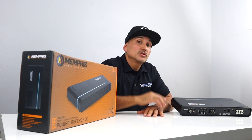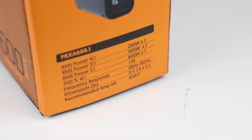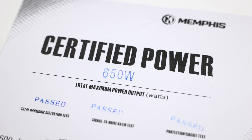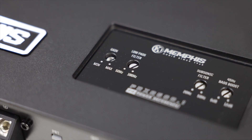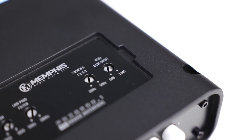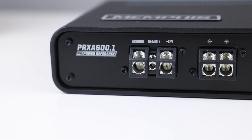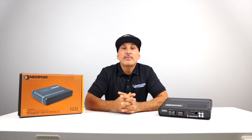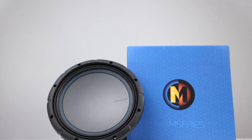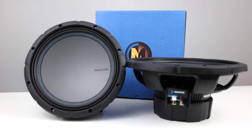That does it for the multi-channel amplifiers. Now on to the monoblocks, starting with the PRX-A601. This is a 1-ohm stable amp and will produce 600 watts times 1 when loaded down to that impedance. According to the certificate, this amplifier tests at 650 watts. Low-pass filter between 50 and 180 Hz at 12 dB per octave. Variable bass boost between 0 and 12 dB at 45 Hz. Variable subsonic filter between 20 and 50 Hz at 12 dB per octave. 8-gauge recommended power and ground leads with a 60-amp fuse.